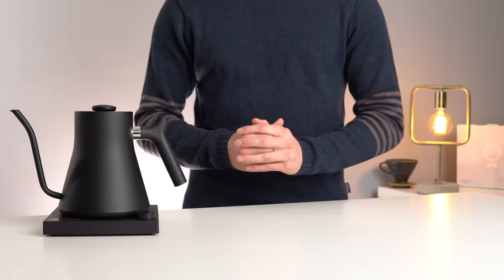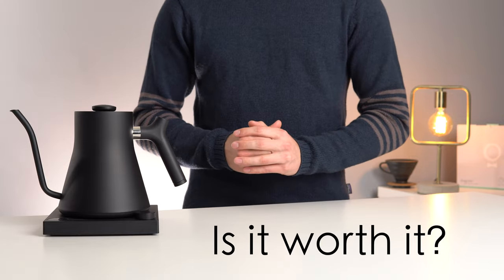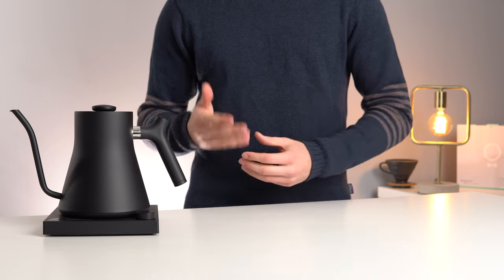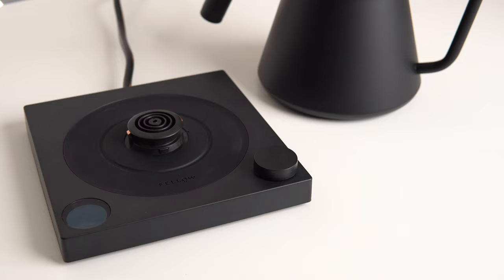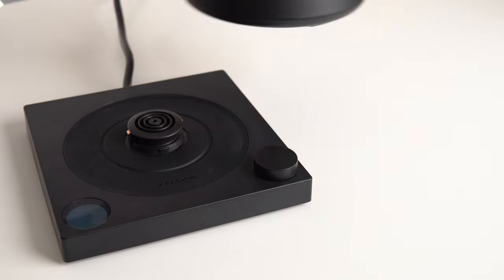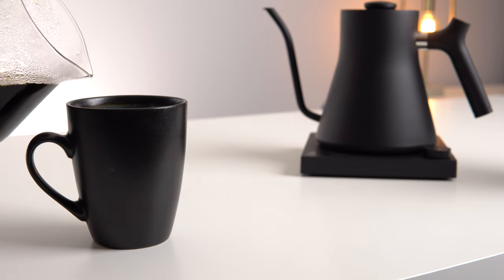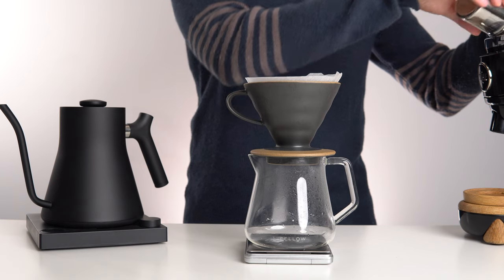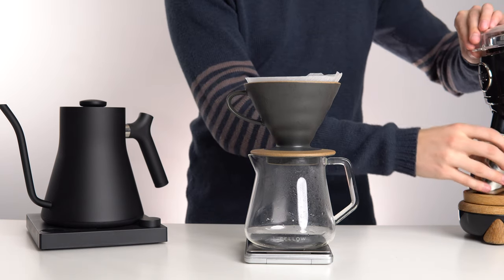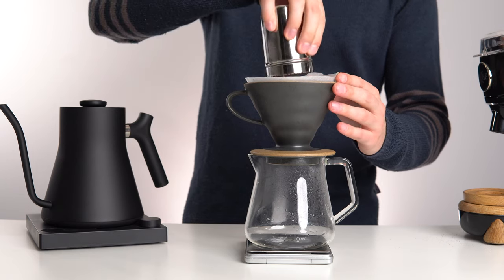We come to the question on everyone's mind: is the Fellow Stag EKG worth its asking price? If you approach that question from a purely functional perspective, then the answer is quite simply no. It does not heat dramatically quicker, it's not any more temperature accurate, and therefore it doesn't make a better cup of coffee than any less expensive programmable gooseneck kettles on the market. However, for the coffee enthusiast or for those building a home coffee station, the question is not quite that simple.